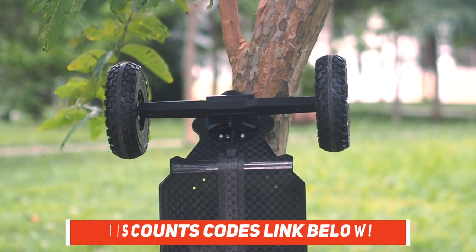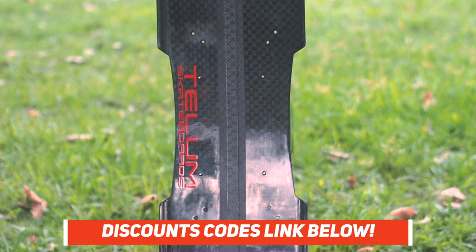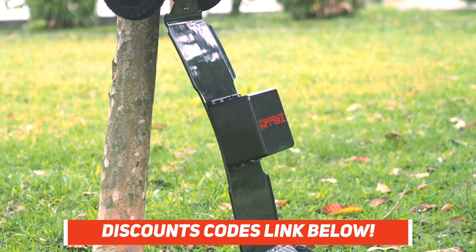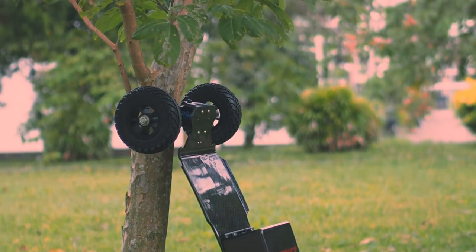As always, if you are looking to buy an Ecomobile — or actually any e-skate — be sure to use our affiliated discount code with the link below. It will help you get a small monetary discount and helps us out too. You'll also be tagged as an Electric Skateboard HQ customer and probably be treated better. Ride safe, guys.